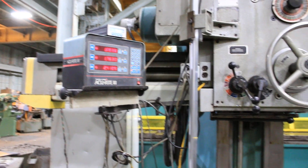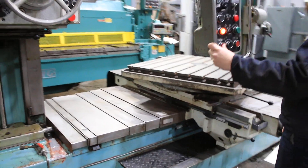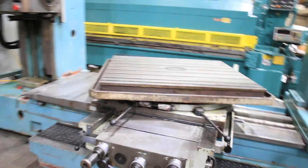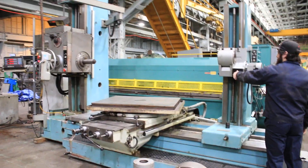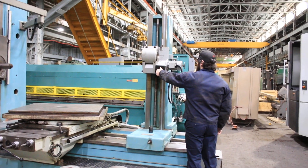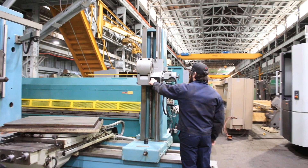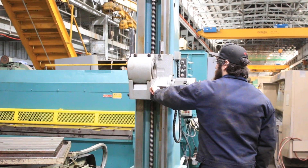And that's the cross travel — you can see the table moving across. By the way, the machine is also equipped with a tailstock. It's motorized for line boring.